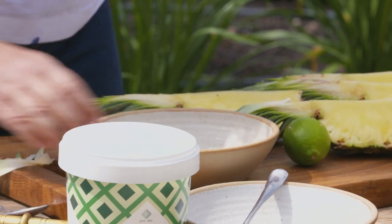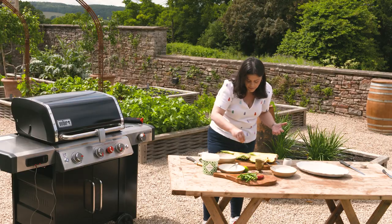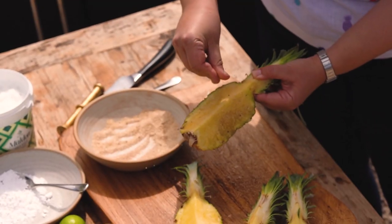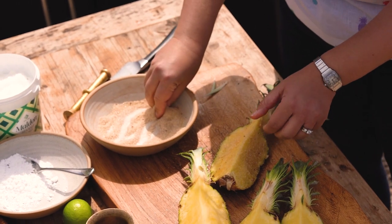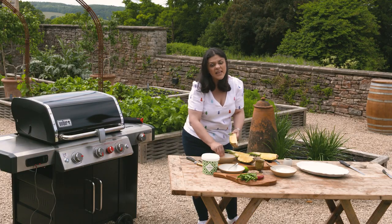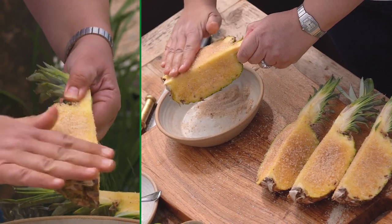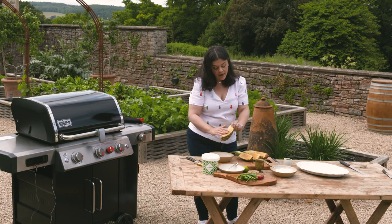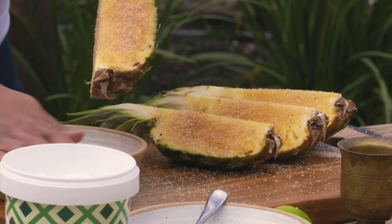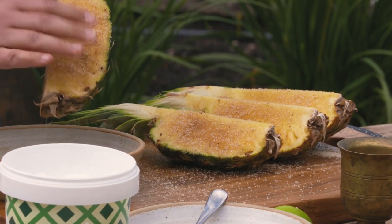Into the bowl it goes. Now give everything a good mix. Sprinkle onto the pineapple on both sides — it gives a caramelized flavor, and the char of the barbecue just works insanely well. Cake on as much as you can; the more you rub the sugar in, the more the juices of the pineapple will help it stick to the actual pineapple itself.